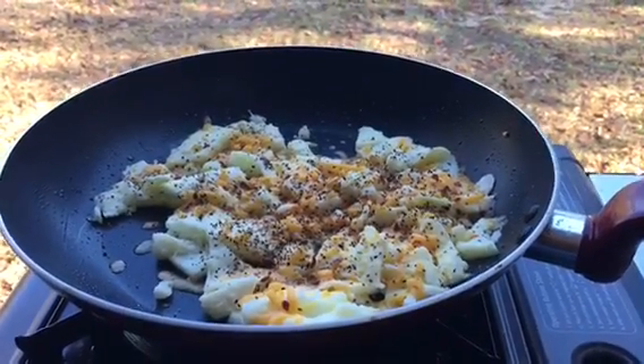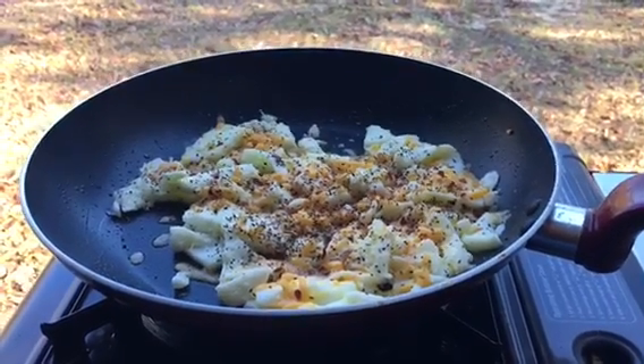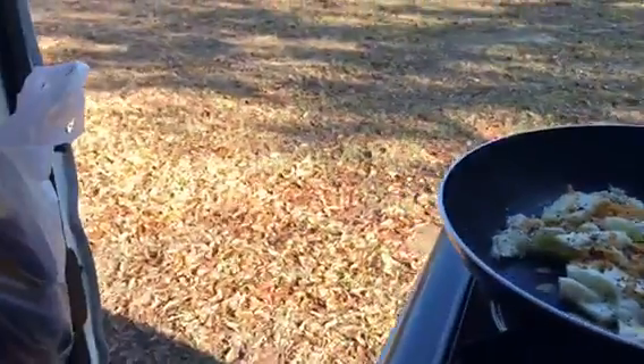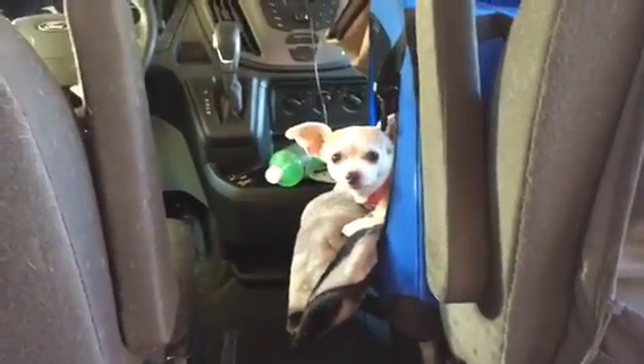We've got French vanilla coffee, enriched protein style. Some egg whites, a little bit of cheese, a little bit of black pepper. And Reba, you ready for breakfast?